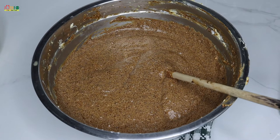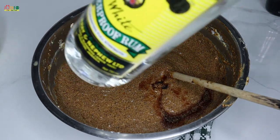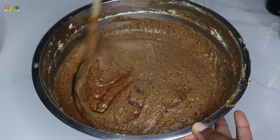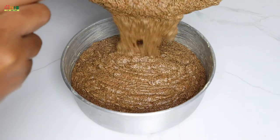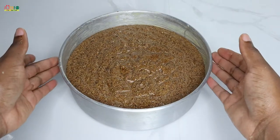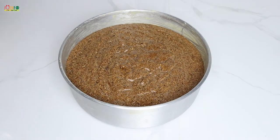I like to finish off my mixture with a splash of red label white rum. Give your cake a gentle shake to level, then tap to release any air bubbles, and now into the oven this goes for about an hour.